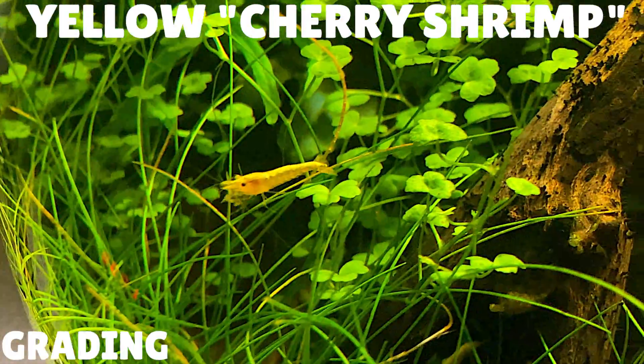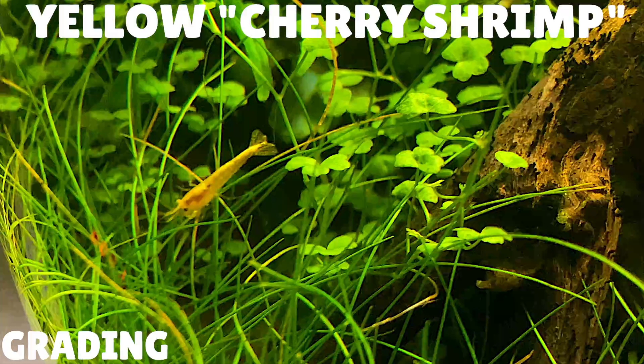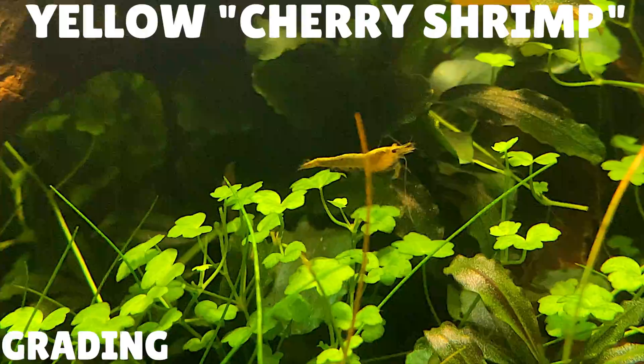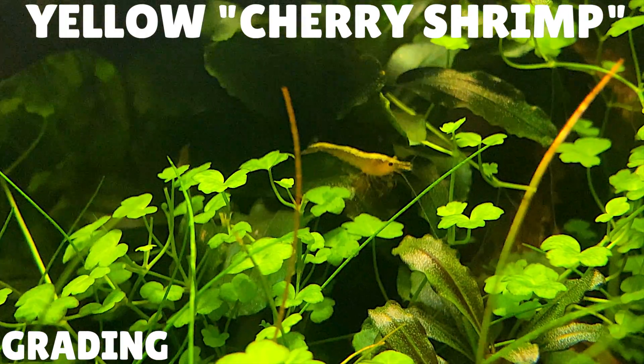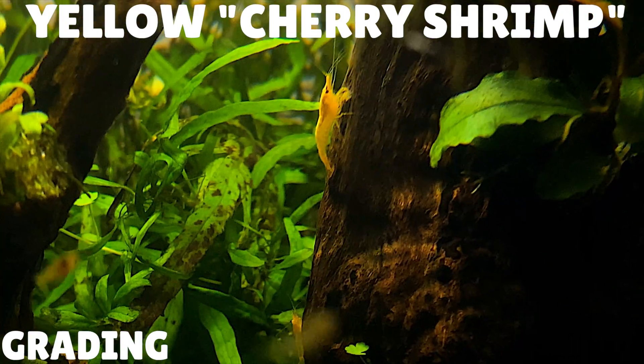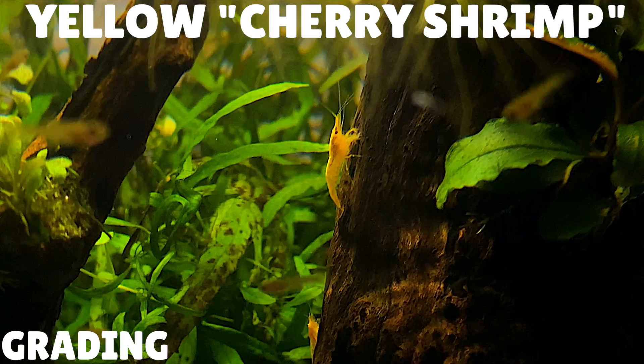I also just wanted to quickly mention all the different colour variations of cherry shrimp you can get. Due to a lot of selective breeding on Neocaridina davidi, a lot of colour morphs have appeared. Some of the common colour morphs you might see are yellow, blue and green. You can also get a very translucent colour morph called a snowball, and it seems like every couple of years a new colour morph appears. There's such a wide range of colours, it'll be hard to find one that you don't like.